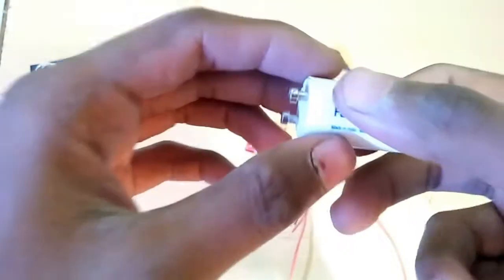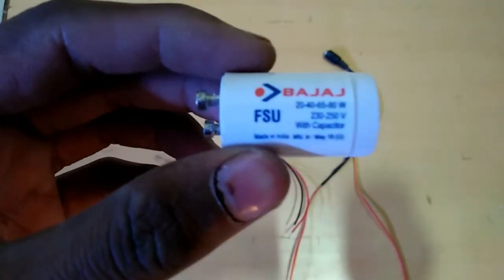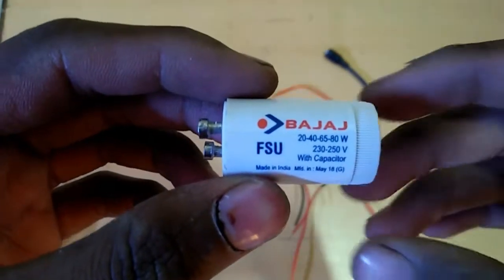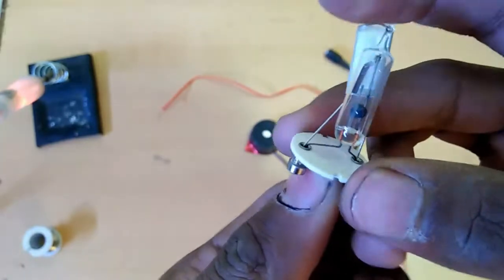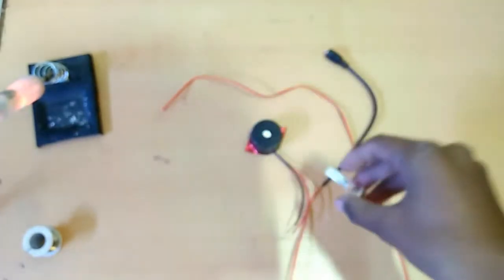You will find a tube light starter at an electric store for 10-15 rupees. You will open it and inside you will find a component which I will explain to you.